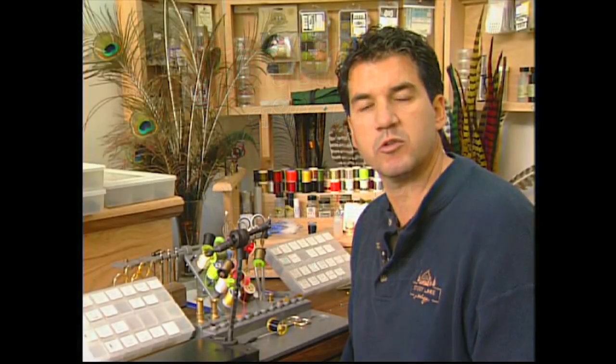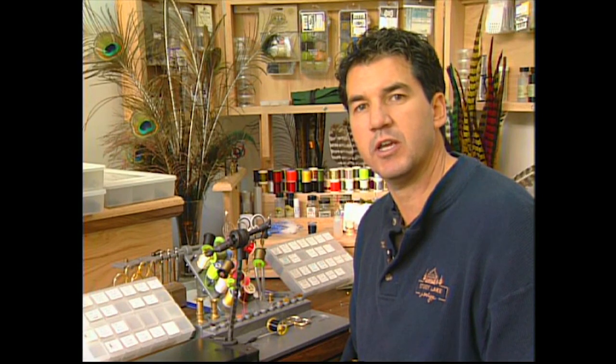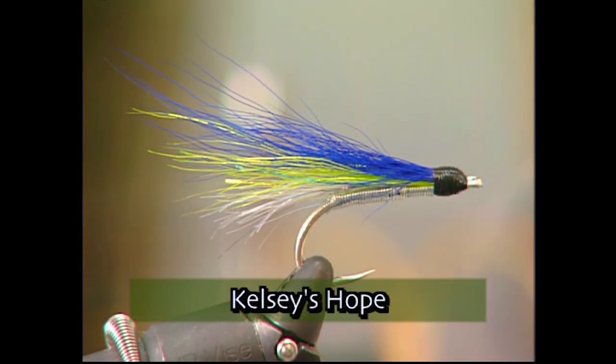When we were fishing the Pitt River a few years back, Nick Didlick showed us a fly that he named after his daughter and he called it the Kelsey's Hope. This fly has been awesome for all types of salmon.